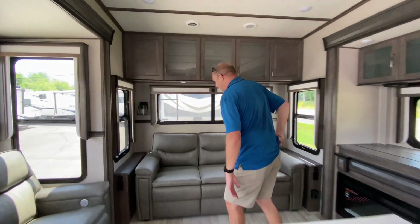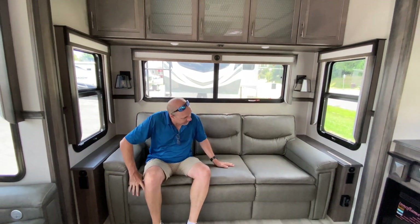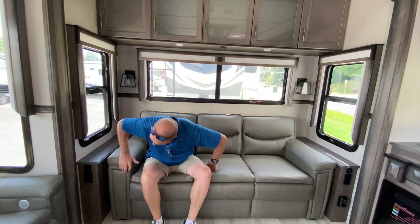Come into the living room. All the way to the back of the coach, you have a nice big sofa which does fold out to make a bed, so if you have some extra guests this does become a bed, which is really nice.